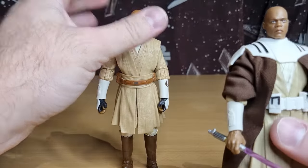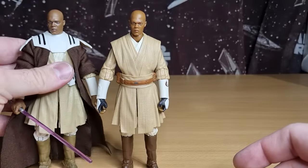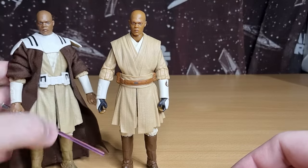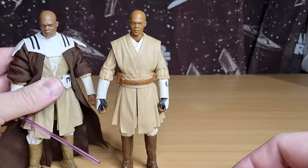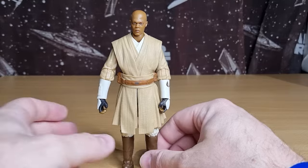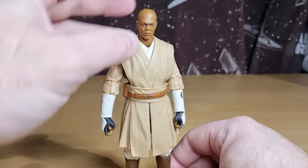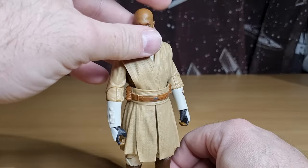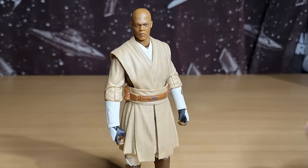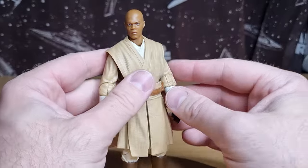I don't know which one's my favorite — they're all good Maces. I think I like all the extra detail on the Tartakovsky one, to be honest. I like the armor, I like the look, but I like that this one's going to fit in nicely with Anakin and Obi-Wan, Ahsoka, and my Plo Koon custom. I should do a video of that custom Plo Koon from the Clone Wars if you're interested.